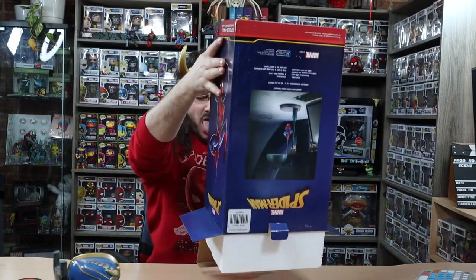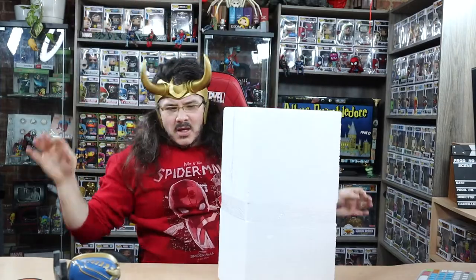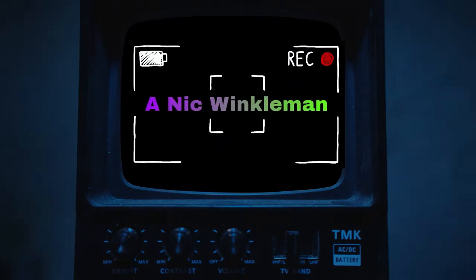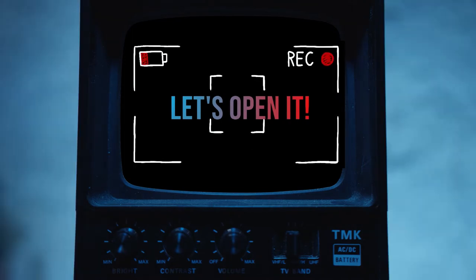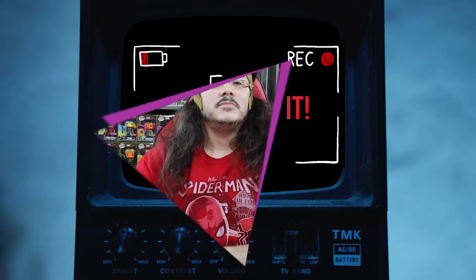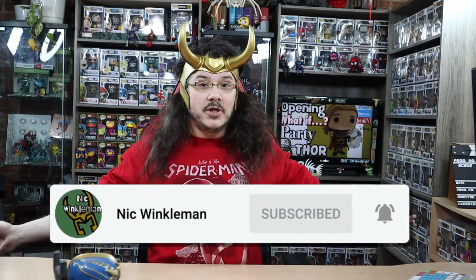This is styrofoam! Hey, welcome back to my channel! I'm Nick Winkleman, your friendly neighborhood YouTuber.